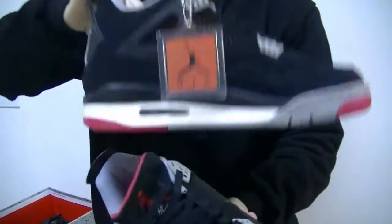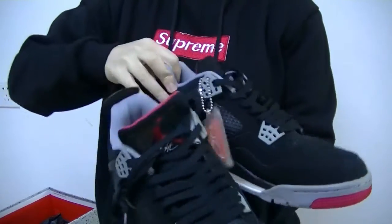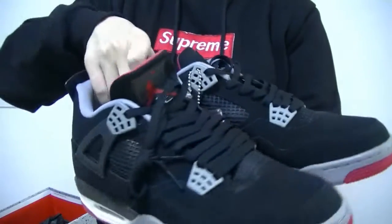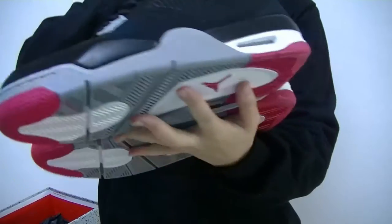And this pair — we got the red Jordan logo, it's dead stock. The back view, side view and the bottom.